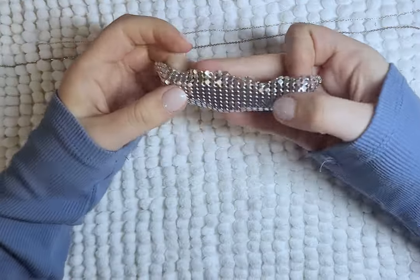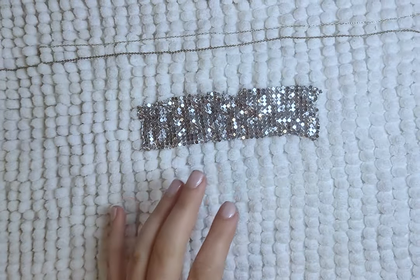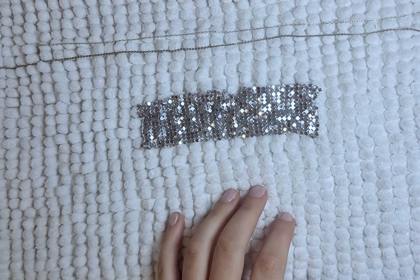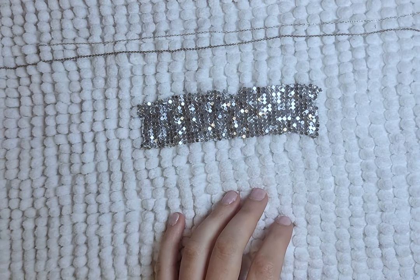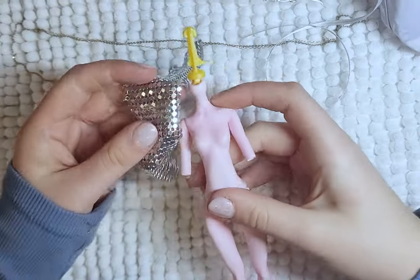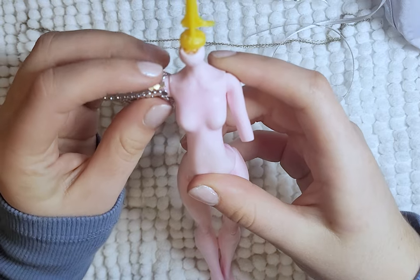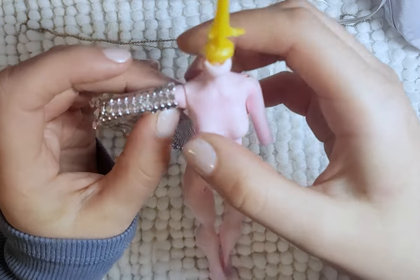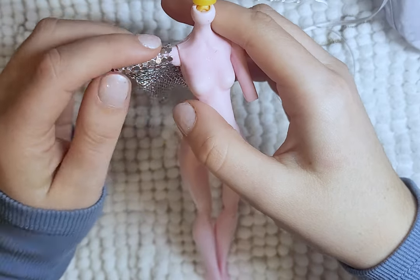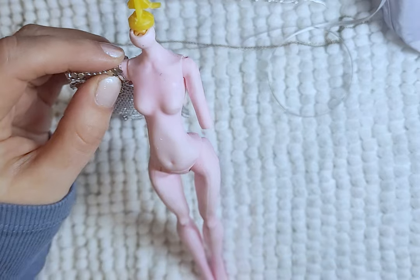Now for her armor piece. It is a little bit complicated because it was my first time trying to do this. I have this chain mail-like material that I thought would be really cool to incorporate somewhere into her outfit. To start, I measured a piece of it against her arm just to see how big I needed it to be to fit on her arm snug but not too loose. I then cut out two pieces of that.